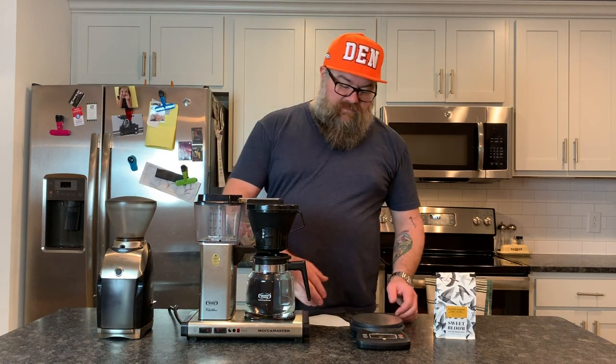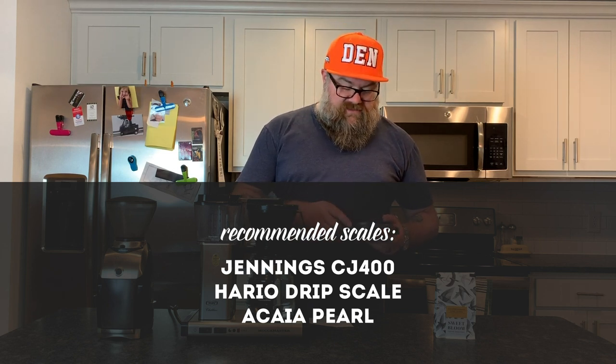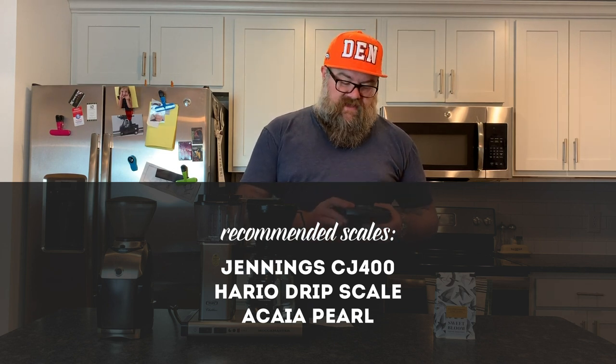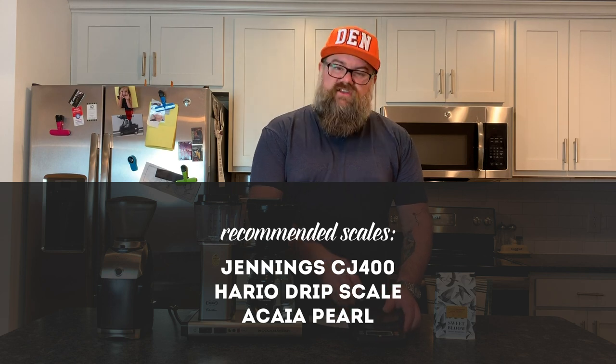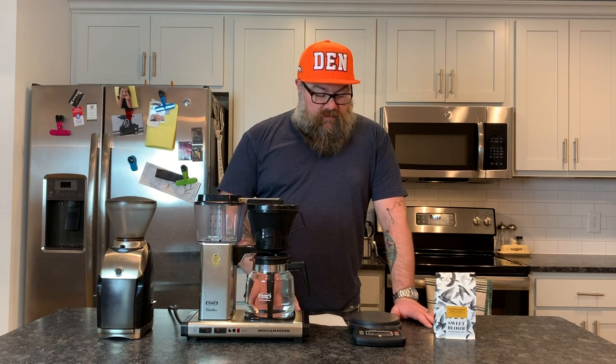Thirdly, and like I said I'm big on this one, it's getting a digital scale. You can go to Target or Amazon — this is a Jennings CJ4000. The reason you want a scale is that if you can weigh out the weight of your water and the weight of your beans every single time and dial in that recipe, then you know your coffee is going to be pretty much exactly the same every time. It's going to taste great because it's much more accurate than a scoop or just using the lines on the coffee maker.